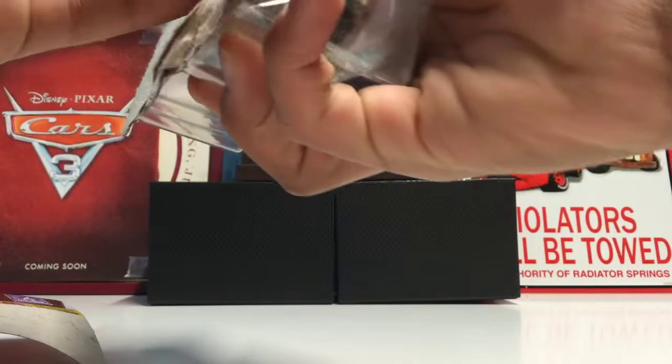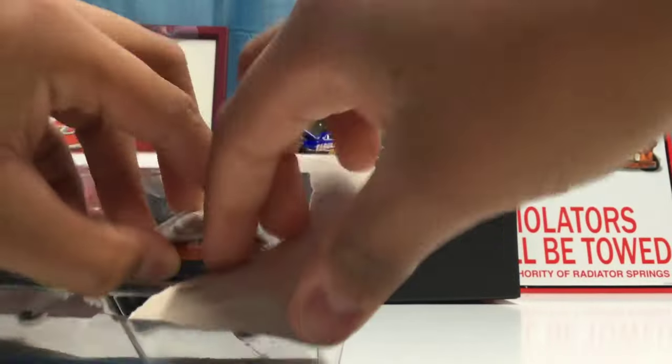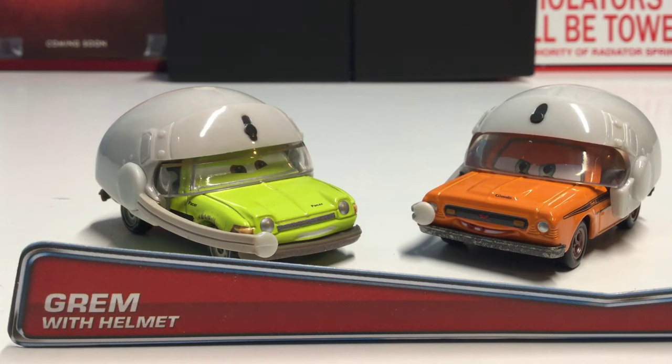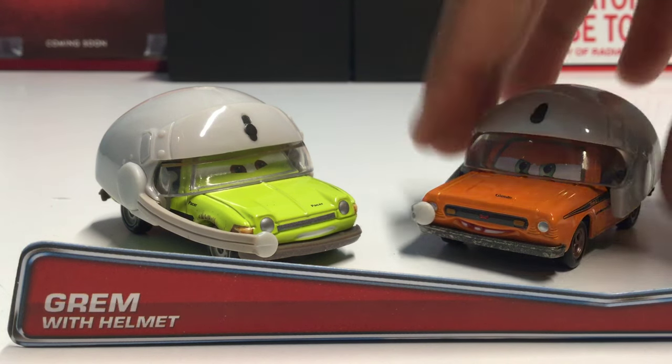Here are the two die-casts out of the package. We have Acer with Helmet and Grimm with Helmet. One of these is probably a previous release — Acer with Helmet has been released in a two-pack before, I believe with Professor Z, but now he's been released in another two-pack this year with Grimm with Helmet, which has never been released before.